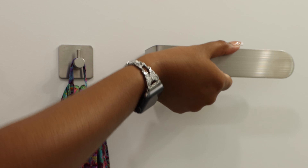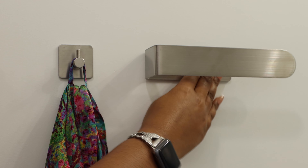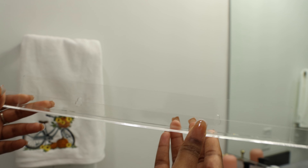This is our hand towel holder — again trying to match up those greys. This is super sleek, I really like the design of this one. Super easy again — you're just peeling and sticking it on and I love the way it turned out.